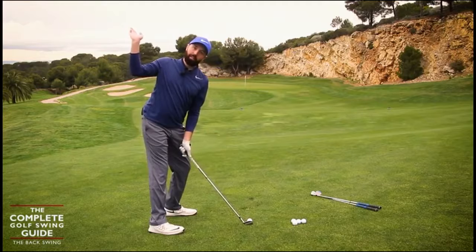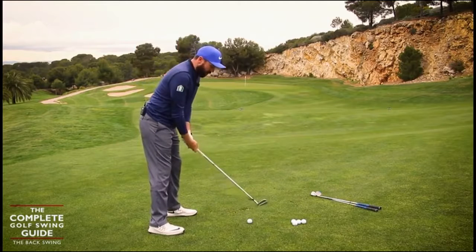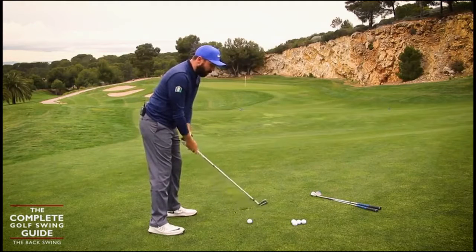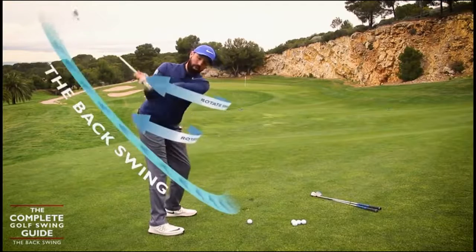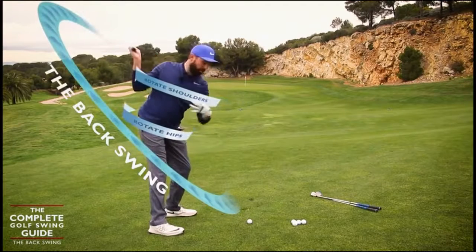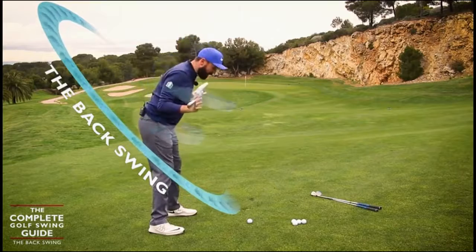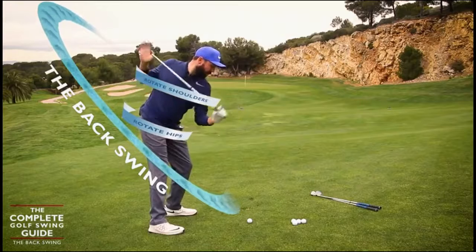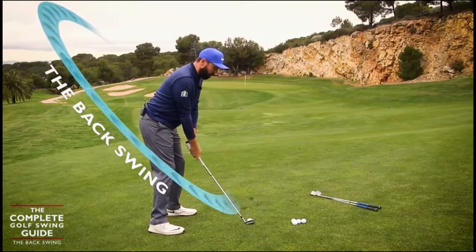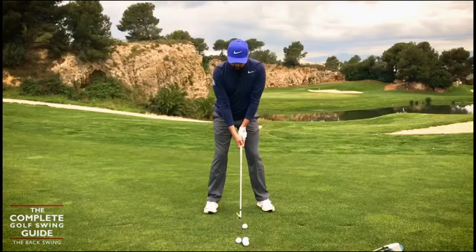The purpose of the backswing and what it's going to help us do — I made it as simple as I could in the first summary video where I talked about the golf swing itself being a rotational action, and the golf club works around the body as we rotate. We want to rotate the body, and as we rotate the shoulders and the hips, that golf club is going to move up and around the body.